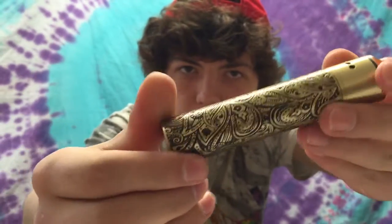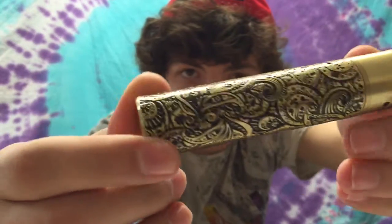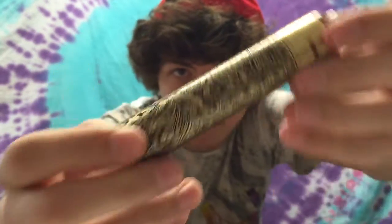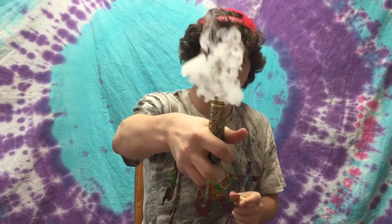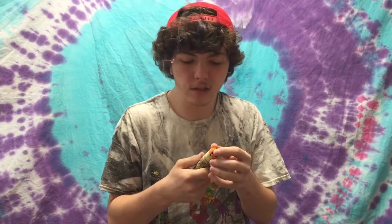Taking a look at this Rogue mod I got. It's a clone, but it's a pretty mod. Overall, this thing hits. Look at how this thing hits — I think it hits hard. I think it's got a 6-wrap 22-gauge, around a 3mm.